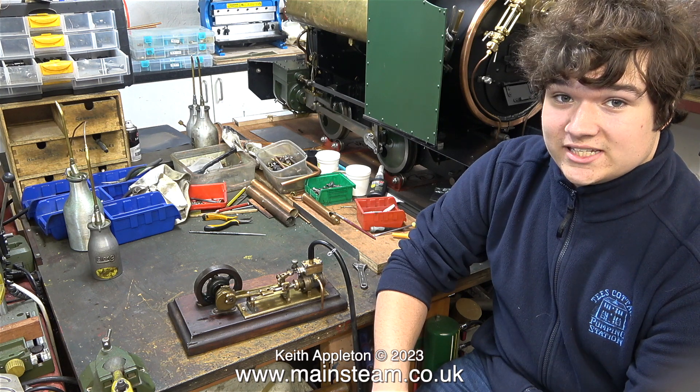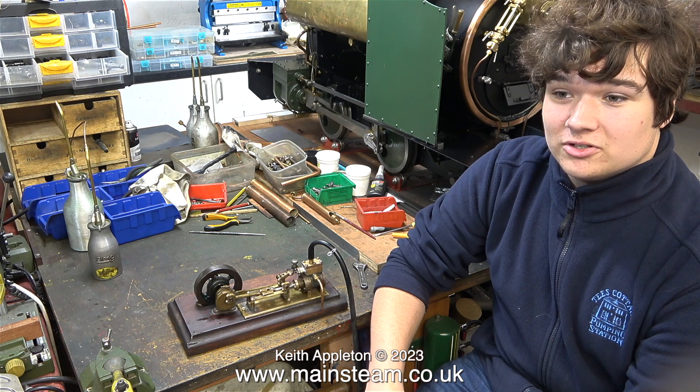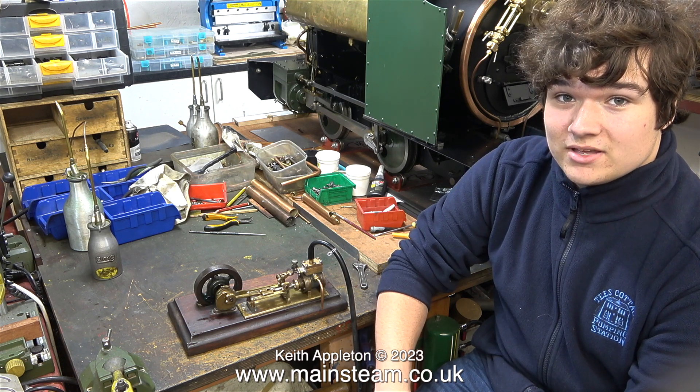Well, I hope you have enjoyed this series about my diabolical steam engine which is finally less diabolical. I'm going to finish this video showing the engine running on compressed air. Thank you for watching.